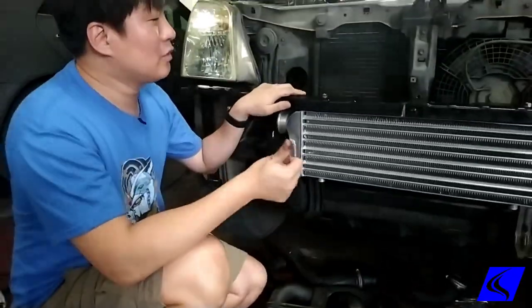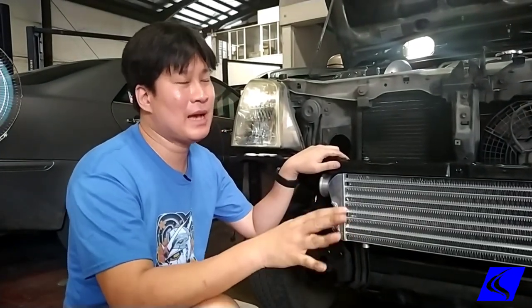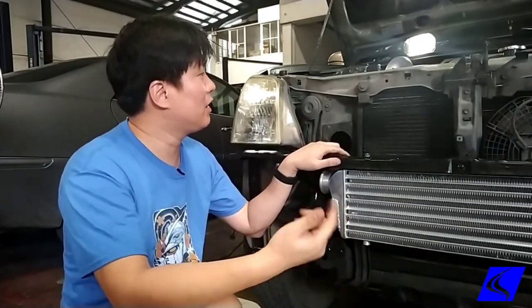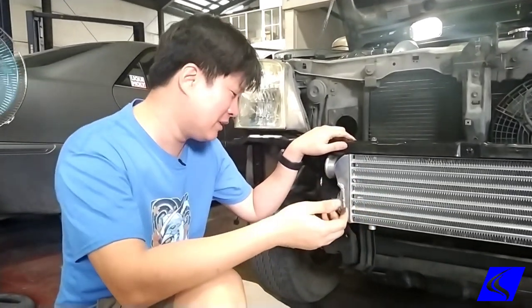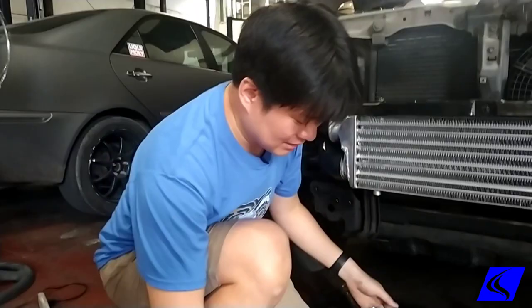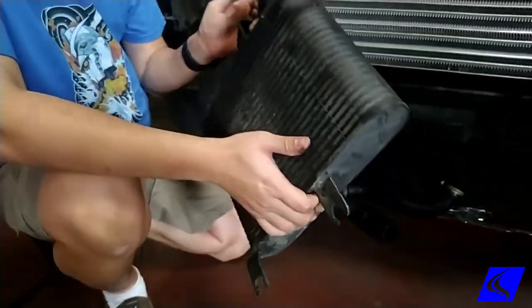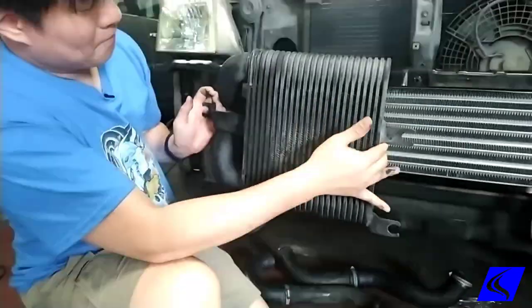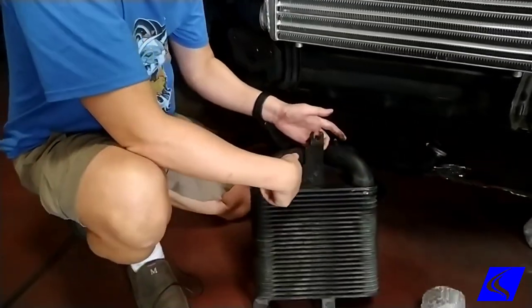Most of the cars that actually get installed with intercoolers are turbocharged, whether it's gas or diesel. So here we have an Altera that's obviously a 3-liter turbo diesel. And this is the stock intercooler — you can see it's pretty small. The stock orientation has both pipes on one side.